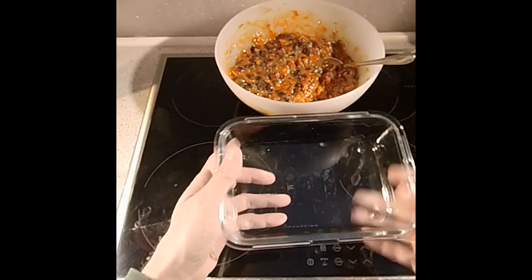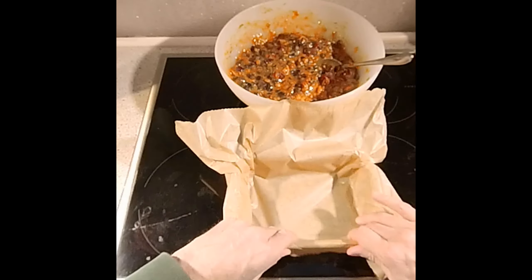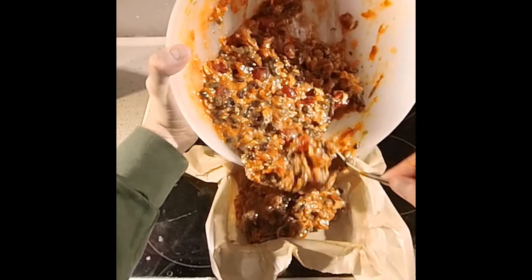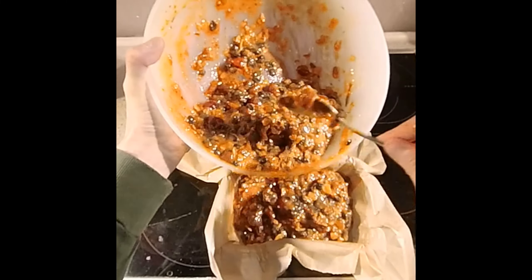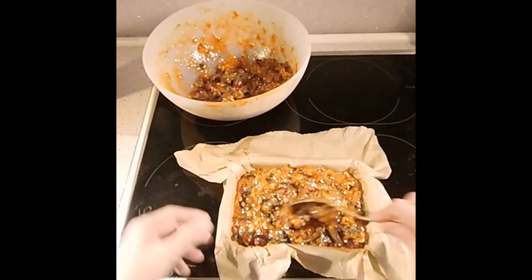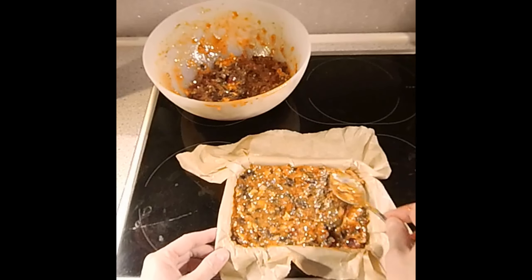Get yourself an ovenproof dish — this one fits nicely inside the air fryer. Put some baking paper in it so it doesn't stick, and fill it up. This was an experiment for me, so I ended up with too much mixture, which just means I'll make two cakes and do them one at a time.